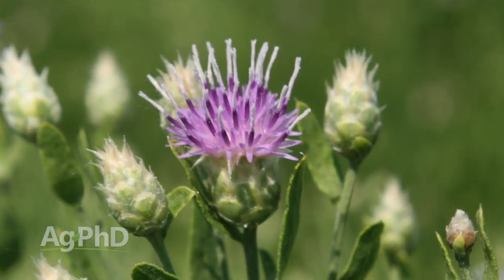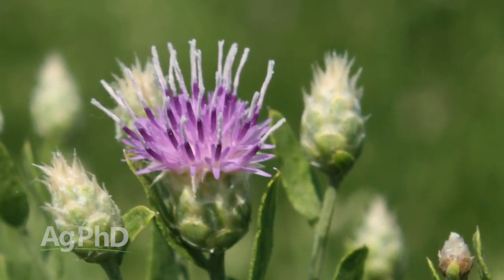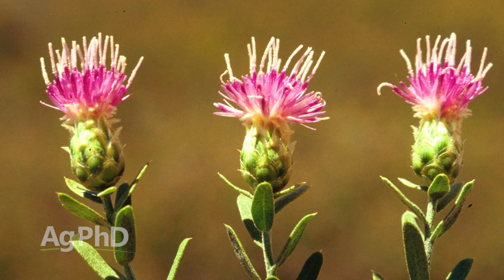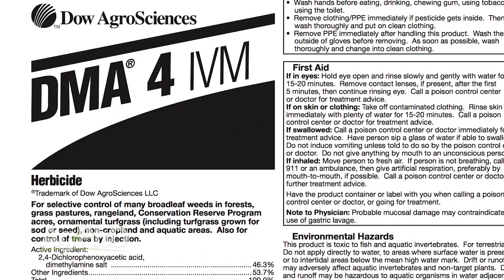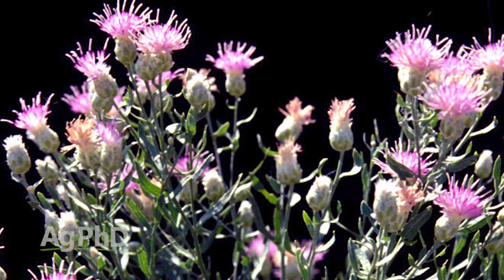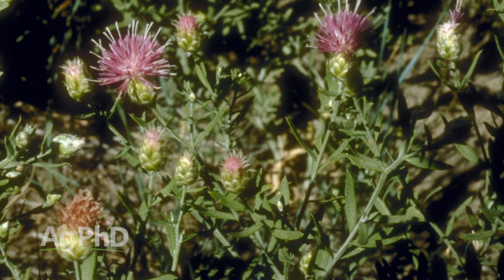Many times people say it's just on the edge along the water, or on a dike, or in a fence line — but those are the worst places you can have it. It's difficult to get out there and spray, and you still need to get it under control. In aquatic situations near a dam, lake, or river, your only option is an aquatic-labeled 2,4-D. You'll need to spray at the maximum labeled rate at least three times per year for probably three years before you get it under control.